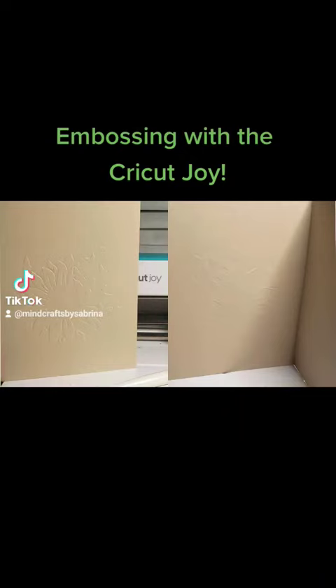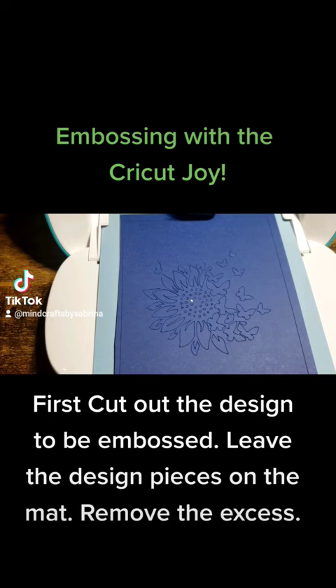Embossing with the Cricut Joy. First, cut out the design to be embossed. Leave the design pieces on the mat, then remove the excess.